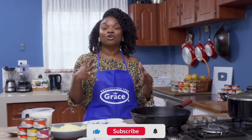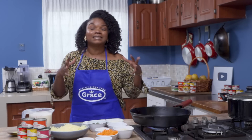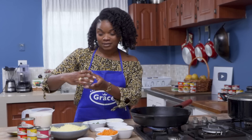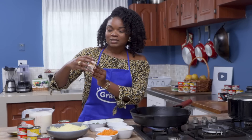It is so good to be back in the Eater Food Kitchen. If this is the first time you're coming across our channel, welcome. My name is Crystal Martin and today we are in the kitchen making a tuna casserole — but not just any tuna casserole. We're giving it a little Asian flair, and the Asian flair is coming by way of Grace Foods Spicy Thai Chili Tuna.